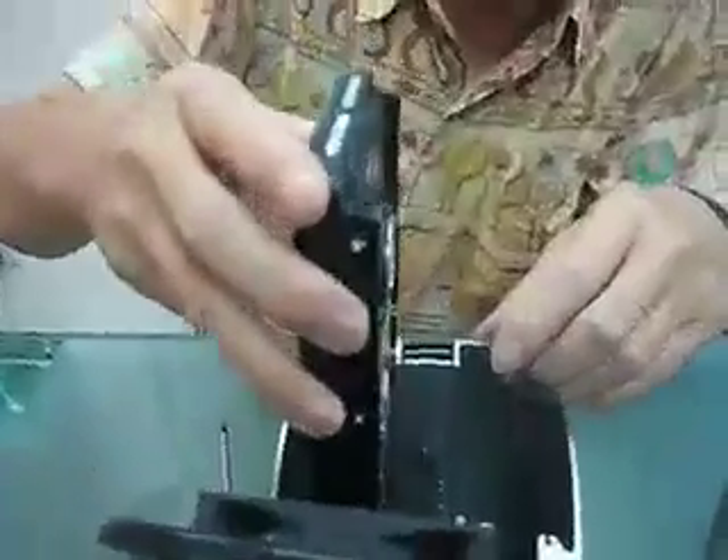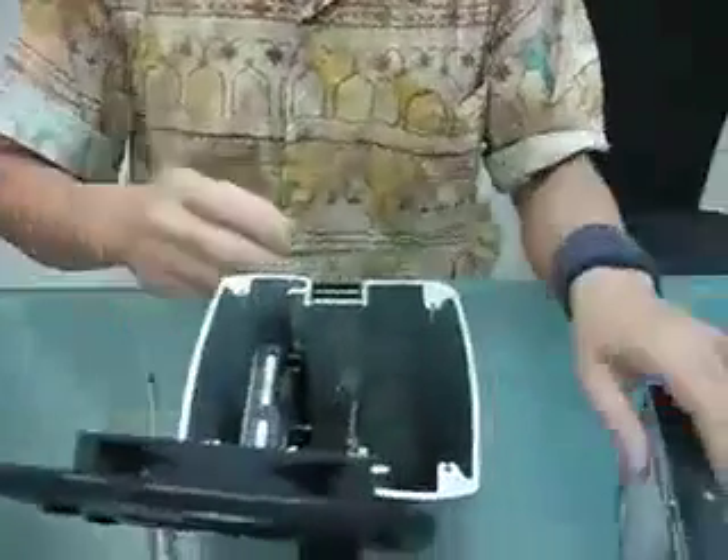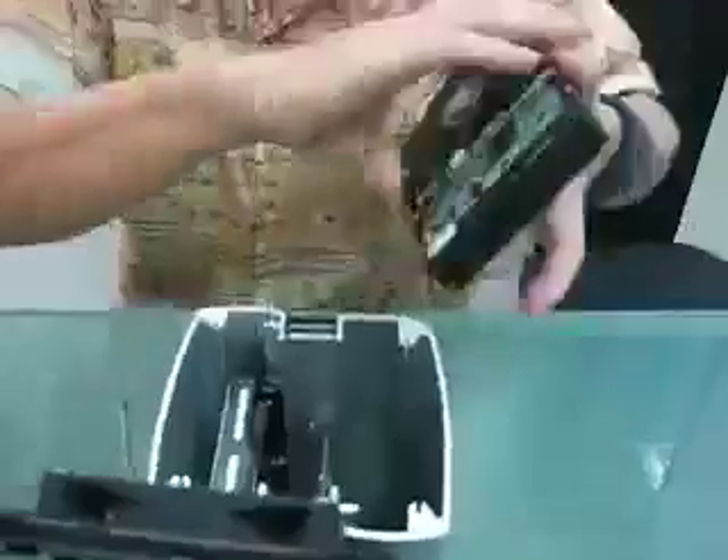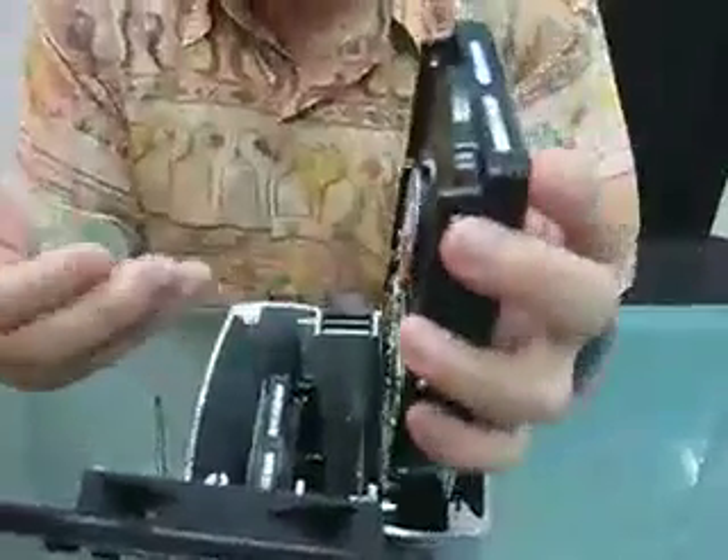You have to slide the drive down on this bay. Then do the same for the other one, with the SATA connectors on both sides facing the interior side of the NAS.